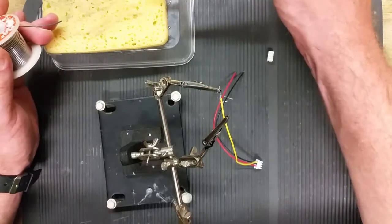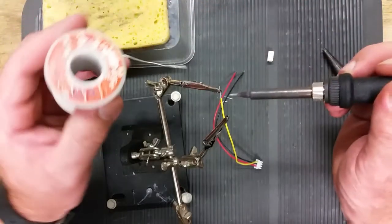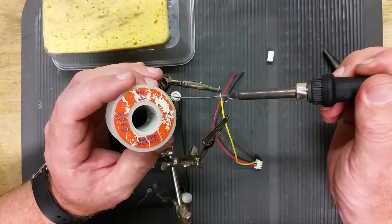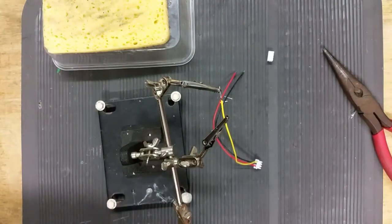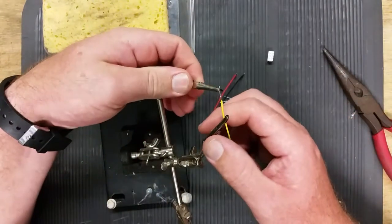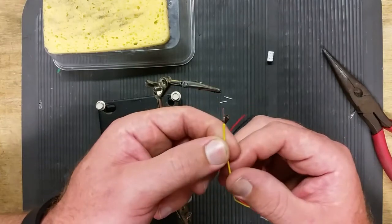I'll just clean my tip on my 20 cent tip cleaning pad. Give it a little bit of heat. And that's it. Let that cool down a bit. And there we have it.